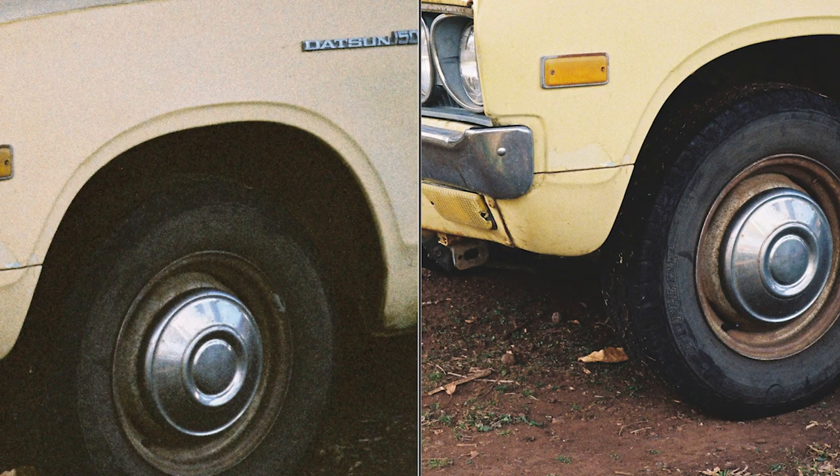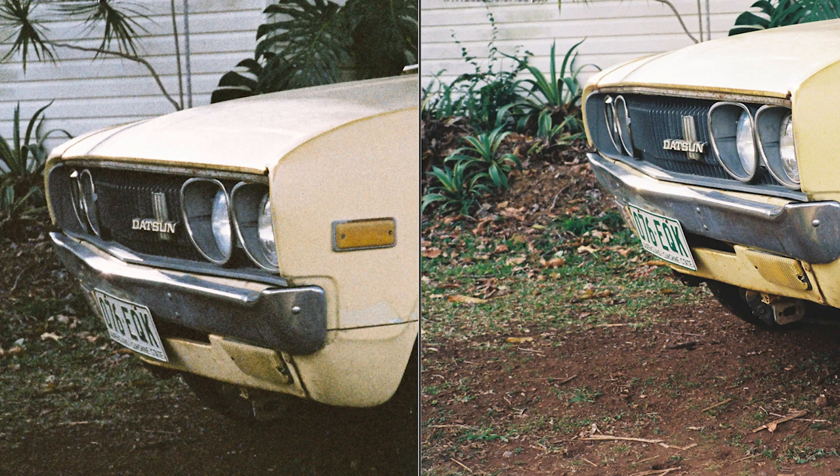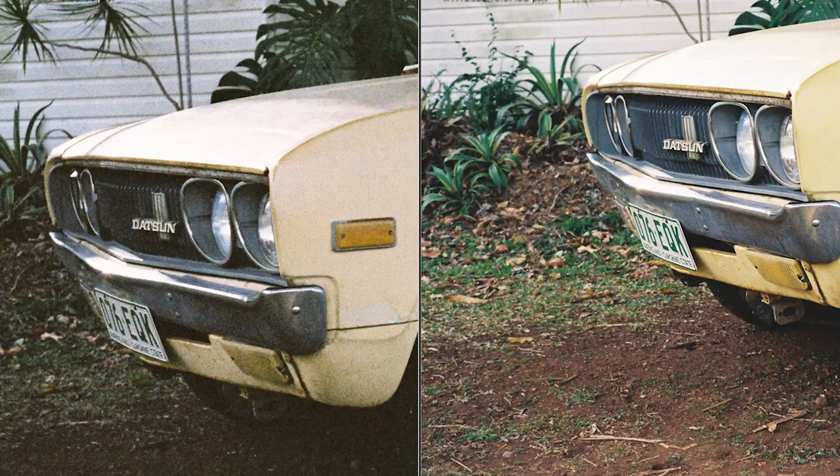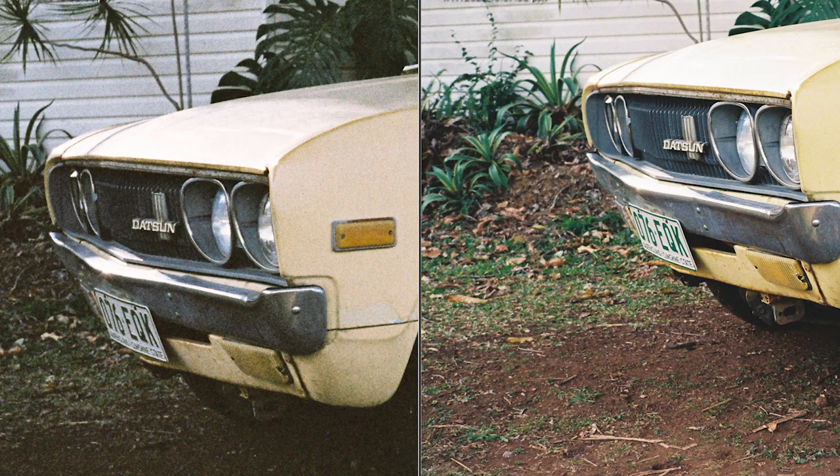The next shot is the front of the car — you can see the grille. You can see quite a lot of detail in the Lomography Color 400 shot: the grille looks beautiful with lots of nice details and colors. When you look at the Color 92 shot, it's a bit of a grainy kind of mess and there's nowhere near as much detail.